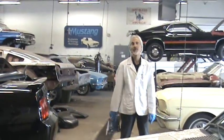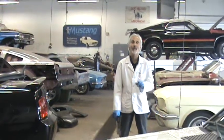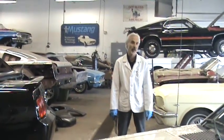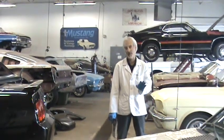Today what I'm doing is a review on some parts from a company called California Pony Cars. Their website, calponycars.com, has all sorts of stuff on it.